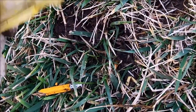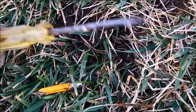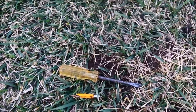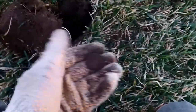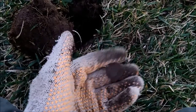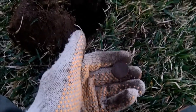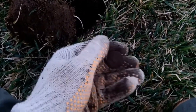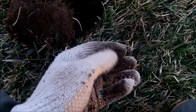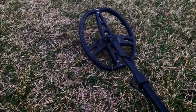You can get a screwdriver like this for like a dollar at the dollar store, so it's a good tool to have with you when you're metal detecting. Just as the light was going down, we dug our second quarter of the day. There were a couple of signals in this area, but the AT Pro was able to sniff it out after I dug up a couple little pieces of wire.